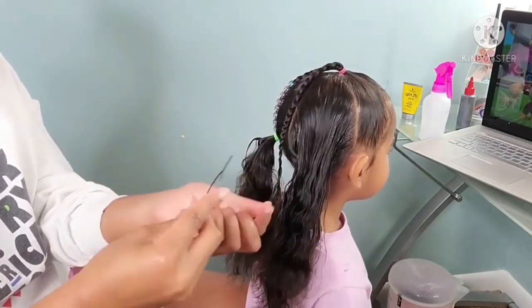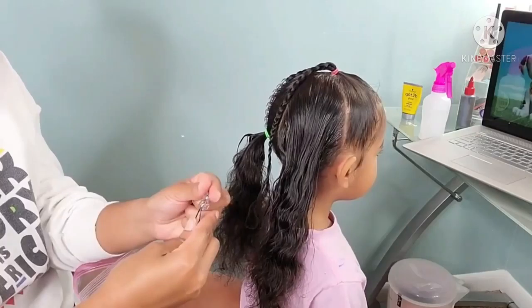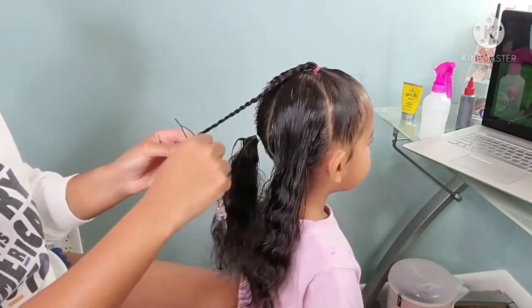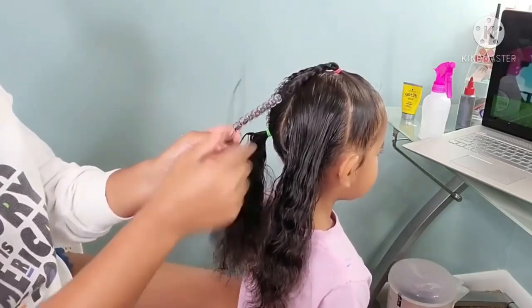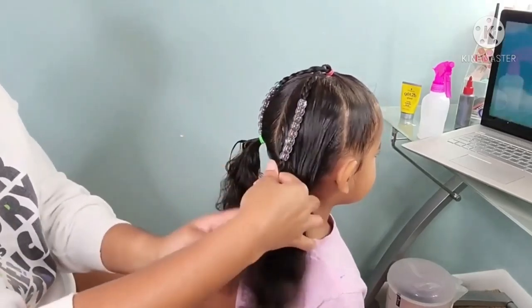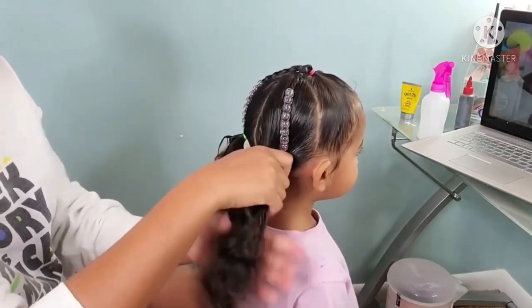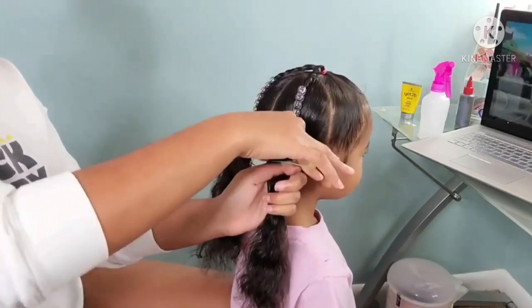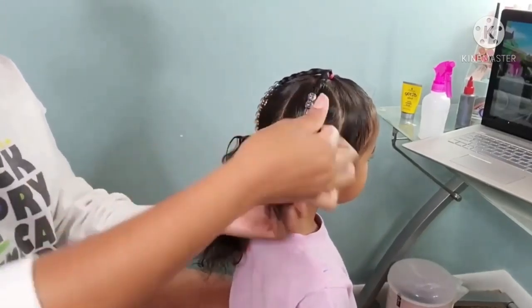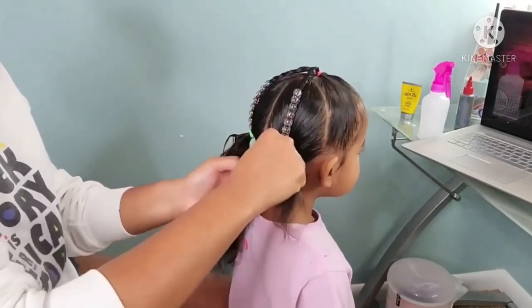For this holiday Christmas style on Boo, I wanted to have a Christmas theme about it. I tried to make her hair into a Christmas tree shape — the top ponytail is like the top of the Christmas tree, then the bottom fans out into a nice triangle. That was what I was going for. I don't know if it really worked, but that was the vision.